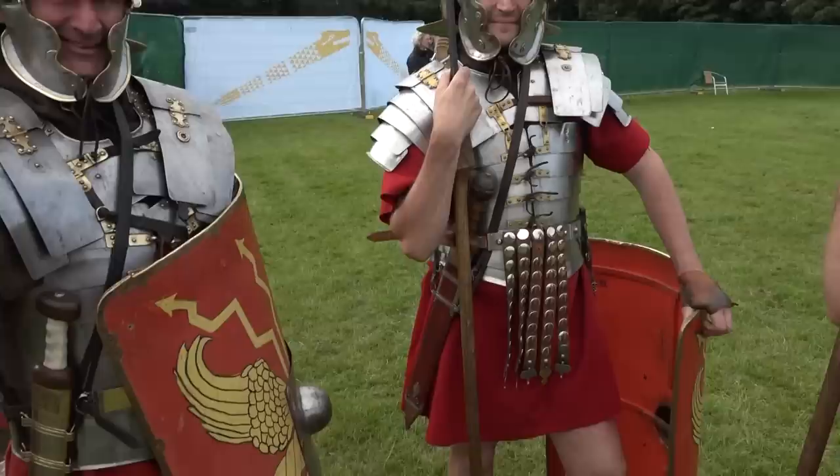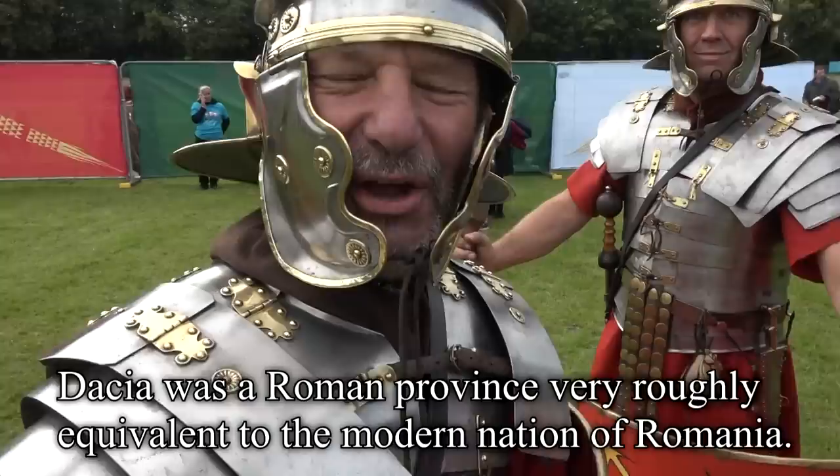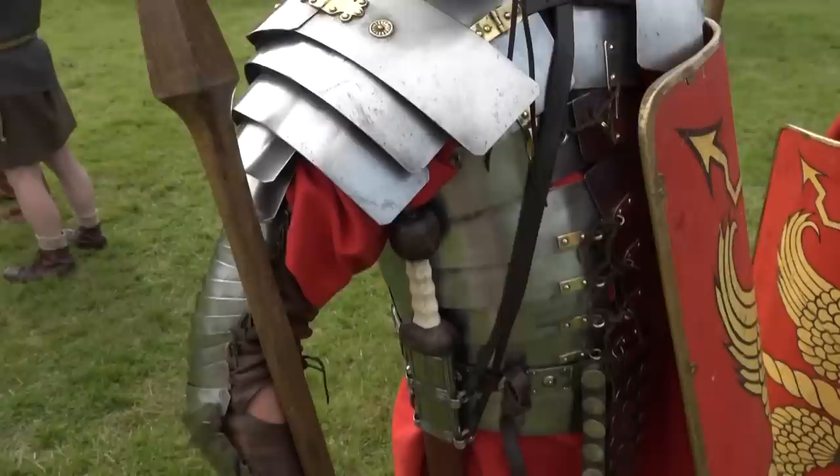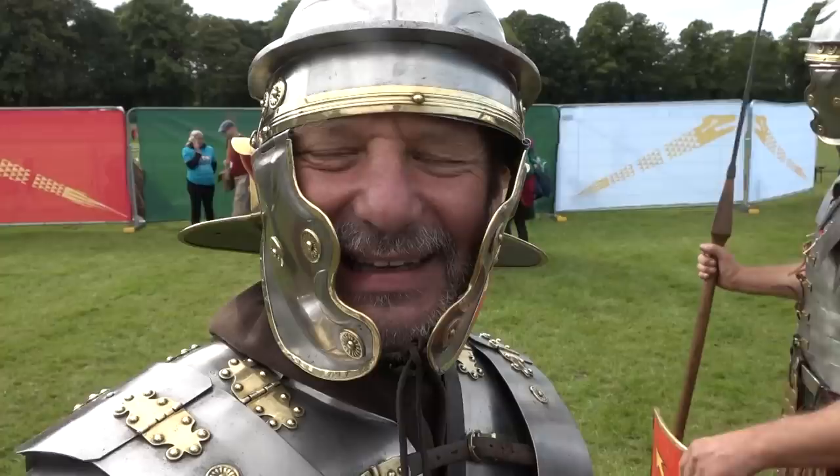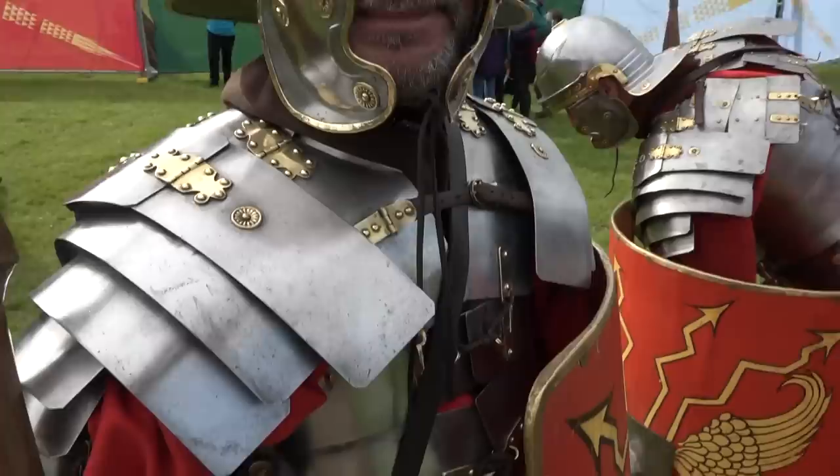One soldier here has some interesting armour on his right arm — he's wearing the Dacian fashion as we know from Trajan's Column. This was discovered in Carlisle, dating from 80 to 120 AD, which might actually be before the Dacian Campaign. It could be that this was more common armour than we realise.